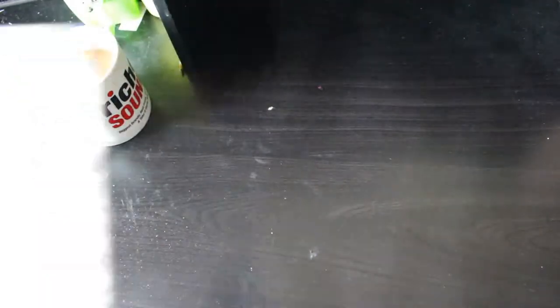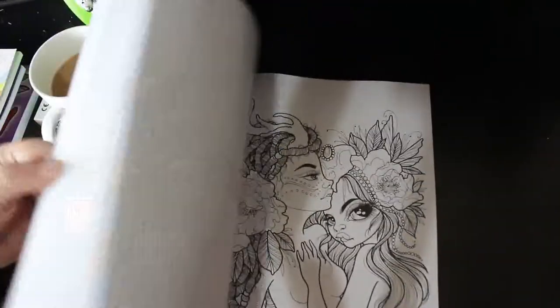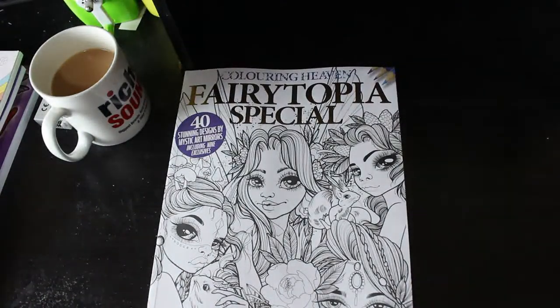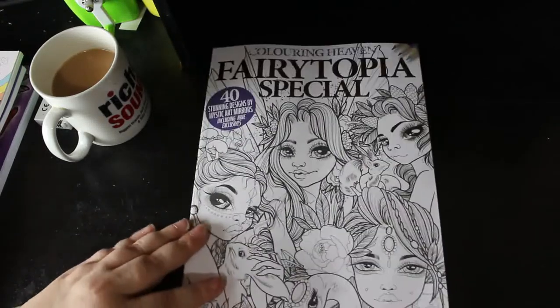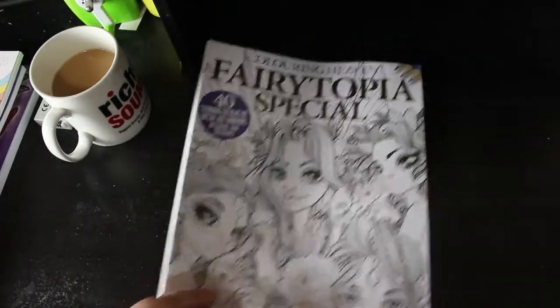Now onto the purchased items — we'll do Colour in Heaven first since I don't pay for that one. We've got the Fairy-Topia special; there is a flip-through already. I haven't coloured in it yet — I'm very behind with my Colour in Heavens at the moment. I want to finish as many works-in-progress as I can, including my Christmas ones, and then I've got a huge pile as well. I'm going to try to finish one or two a month, so hopefully I'll get into this book very soon.